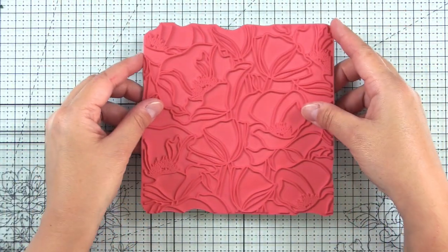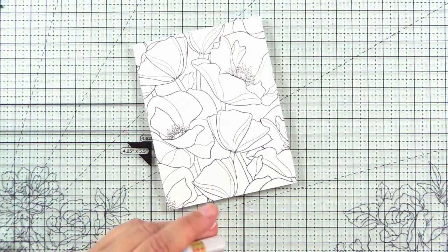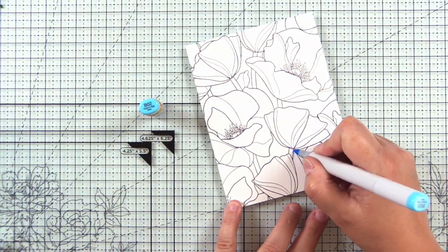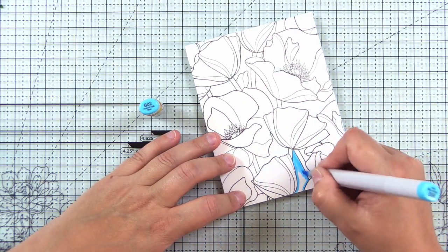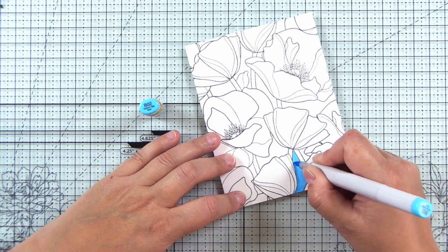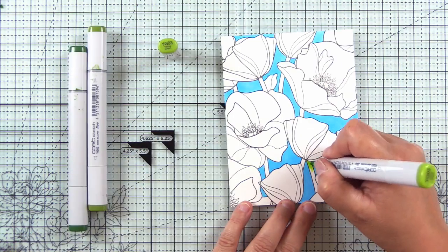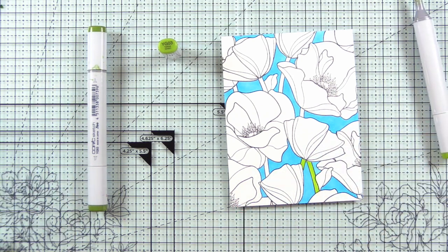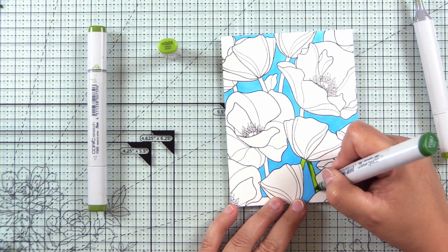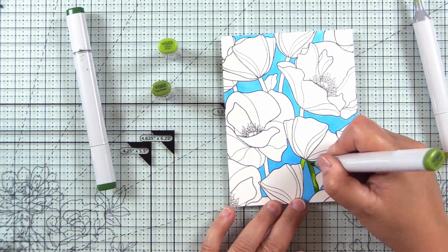I went ahead and stamped the full image on an A2 size piece of Neenah Classic Crest Solar White 80 pound in a Copic Safe Ink and I'm using Copic B02 to fill in the background. I'll do one layer of this color and then come back to add shading later. I'll move on to the stems next using a combination of YG03, YG63, and YG67.